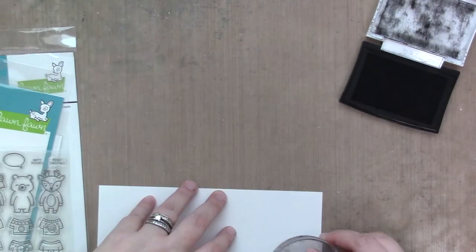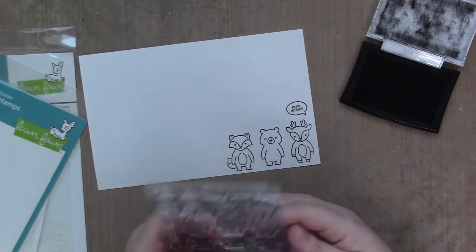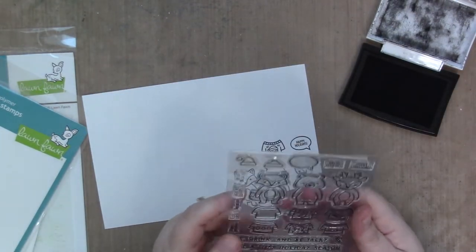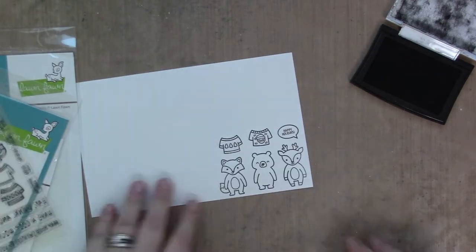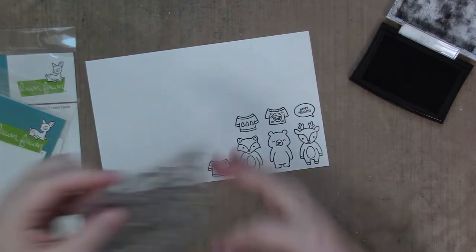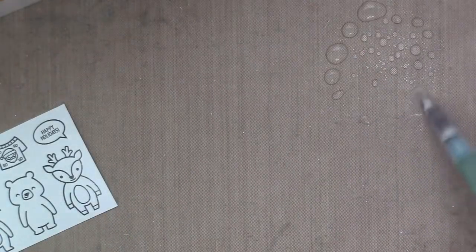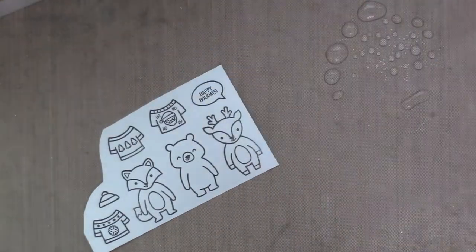Anywho, I started by stamping all of my images onto Strathmore Mixed Media Vellum Surface Paper, and then I heat set the ink to make sure it was dry. I am spritzing some water onto my craft mat and getting my water brush nice and damp, and I am going to do some watercoloring with Zig Clean Color Real Brush Markers.